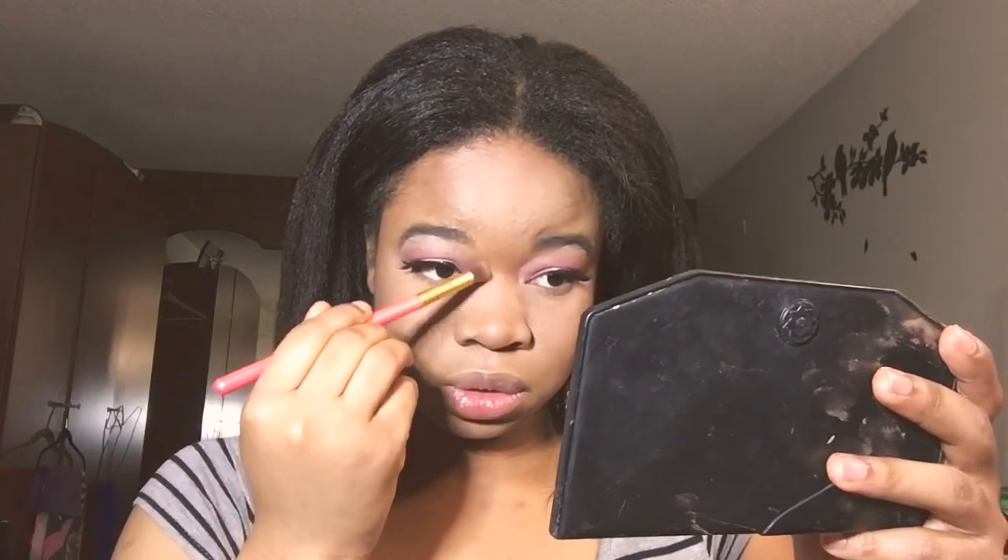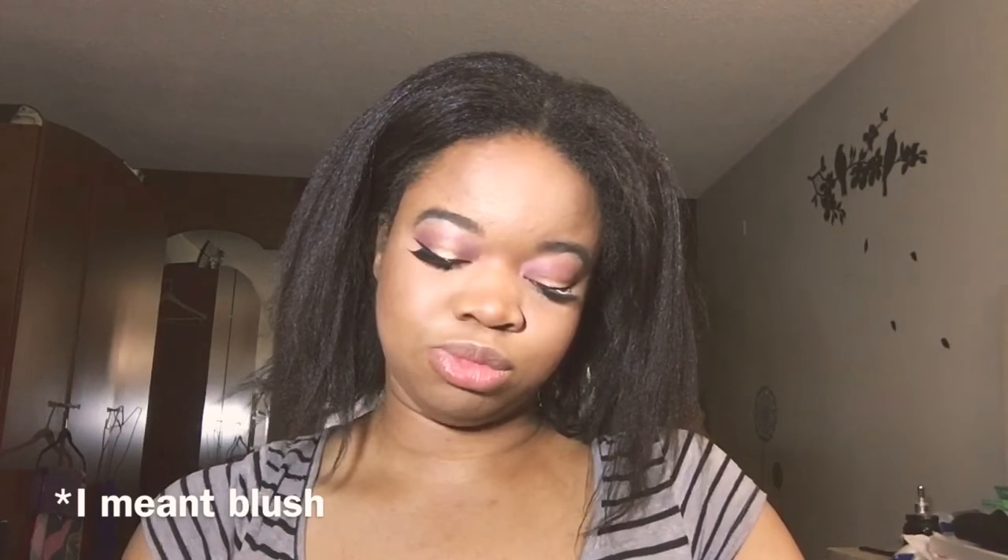Now I'm using my contour brush to contour my nose. Now I'll be using my Essence Satin Touch brush.